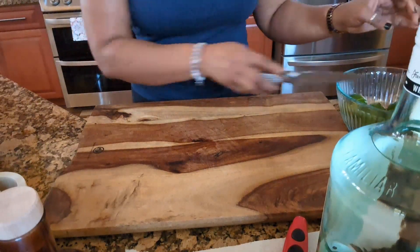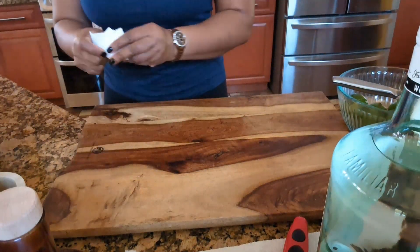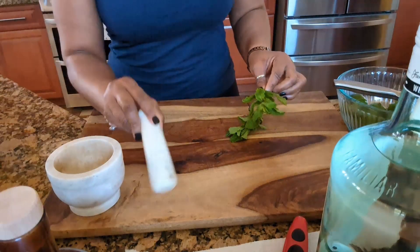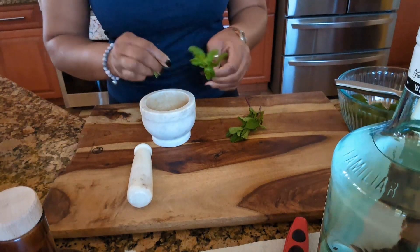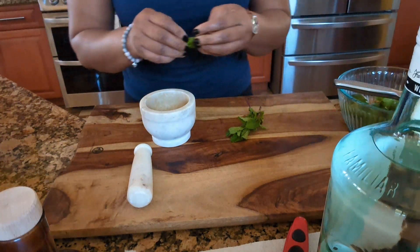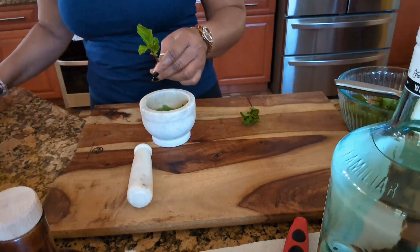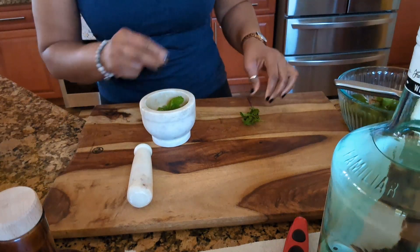Okay, and what we're going to do with our mint — let me get some paper towel. We're going to wash them, okay guys. And while we're doing that, I'm going to add a little bit of white sugar, just a little bit, to make things easy guys.